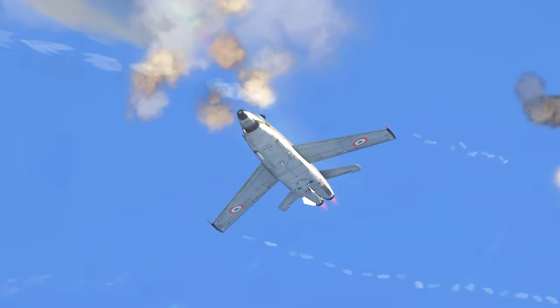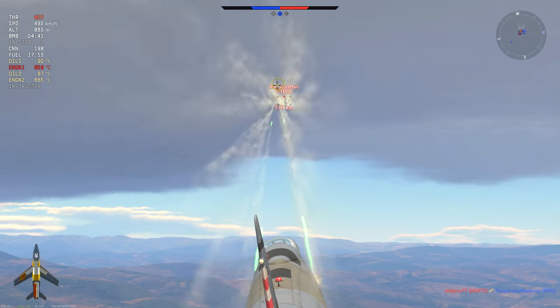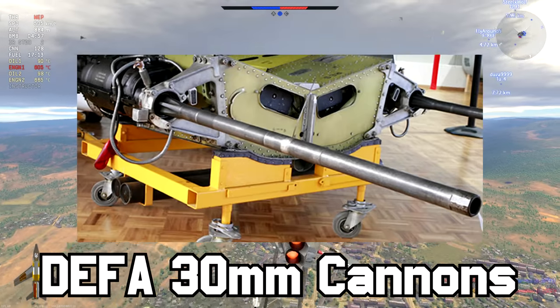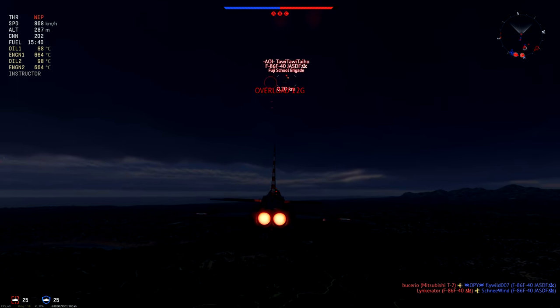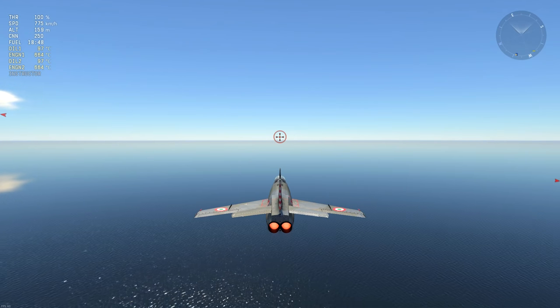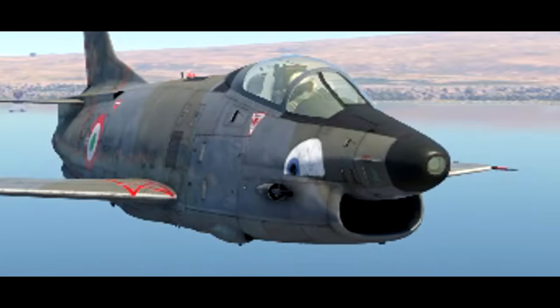Moving on to armament, this fighter is equipped with a pair of the definitely-not-a-potato-launcher French-designed DEFA 552 30mm cannons, which can deliver pain and suffering with just a one-second burst of hardened pasta to any retard who challenges your authority. Most of you know what happens when you have high-velocity autocannons of any kind.